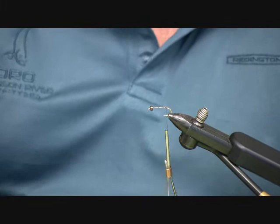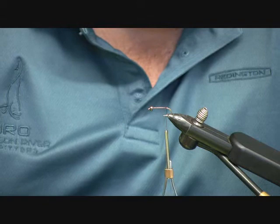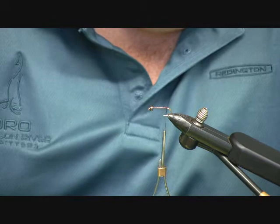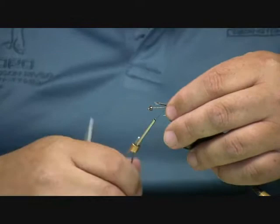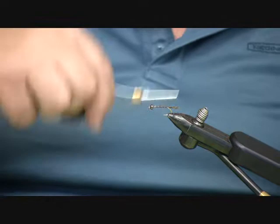I put a black tungsten bead on the hook, and now we're going to make a tail. The tail is very short — you can make it out of partridge or out of soft webby hen saddle, which we're going to choose. With the long fibers, I'm going to wind it down into it.